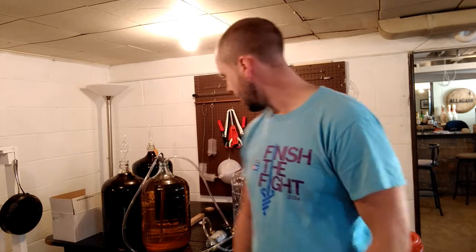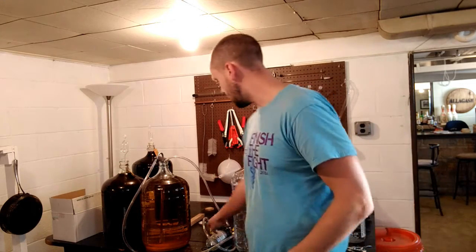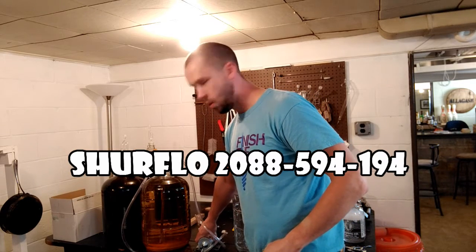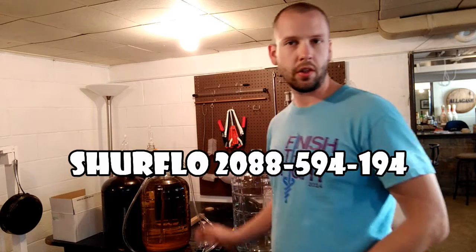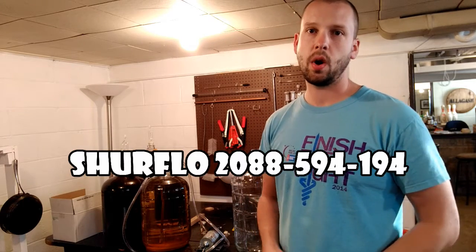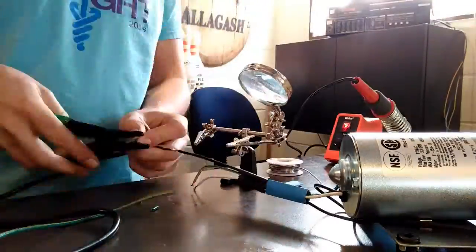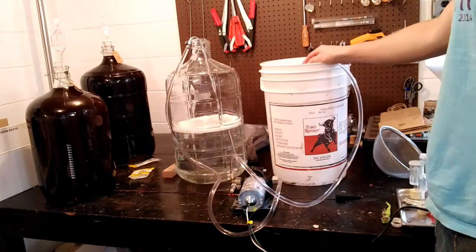Hey guys, today on the home winemaking channel I'm going to show you a really easy way to transfer wine that doesn't involve lifting heavy things. What I've got here is a Sure Flow transfer pump — this is the one you get for like an RV and it comes unwired, so the first thing I had to do is wire that up, which is really easy. You just need to find a plug from something else to use, and I ran some Star San sanitizer through it and then ran a bunch of water through it.